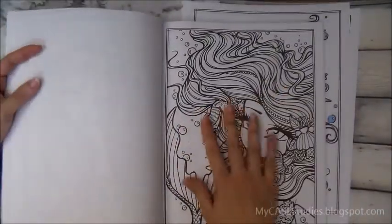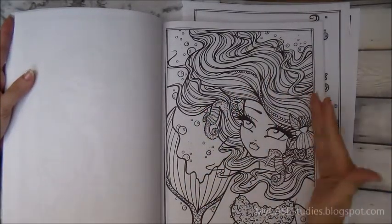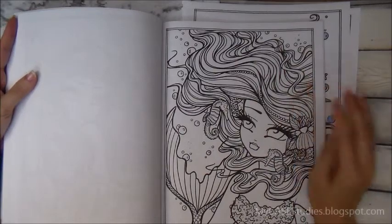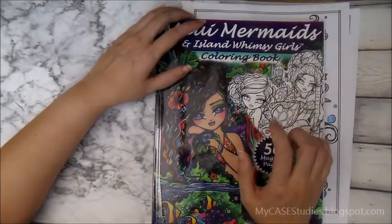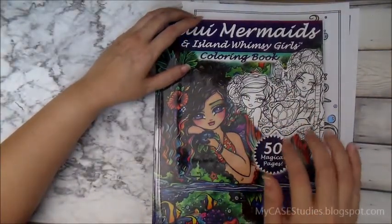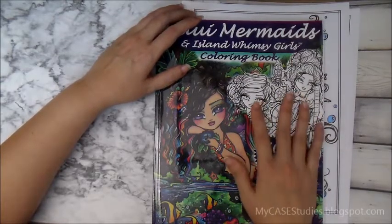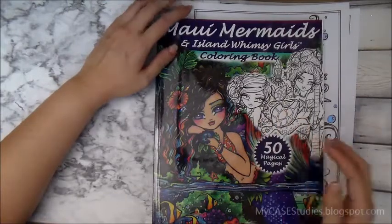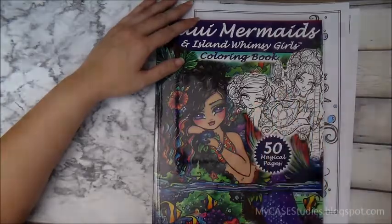If you don't have a specialty printer, I'd still recommend this book — maybe not for watercolors, but colored pencils and alcohol markers definitely work. You could probably use crayons too. Starting with pictures this gorgeous, you're going to get a gorgeous result no matter what you do. You can get this book on Amazon — I'll put my affiliate link below, which costs nothing extra to you — or grab the PDF version at hannahlynnart.com. Thanks for watching!